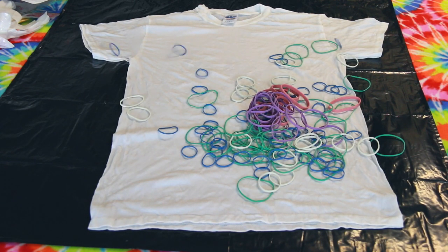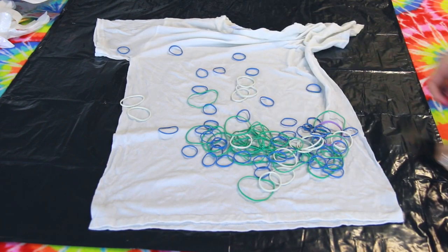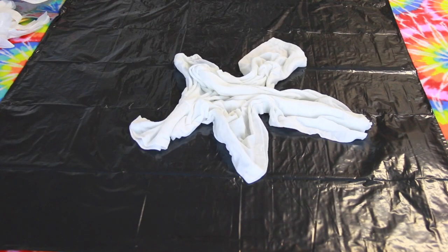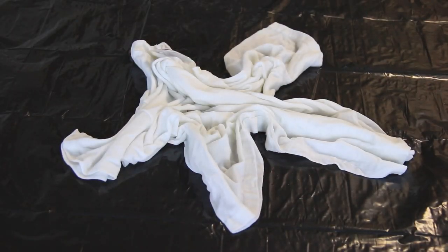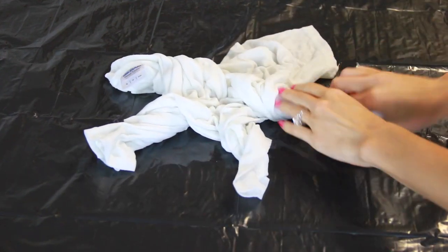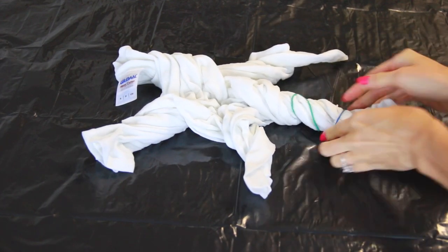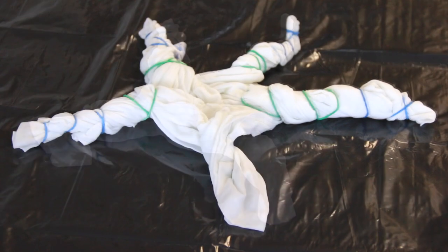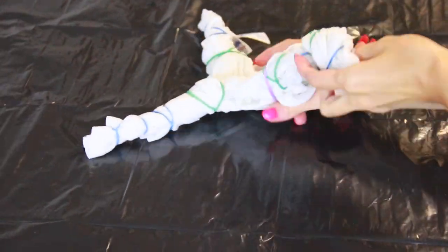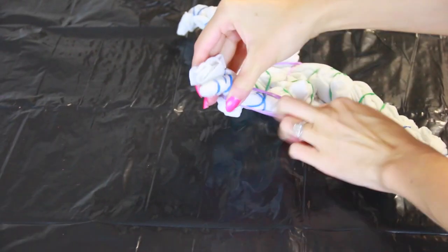Bring in the rubber bands. You'll save yourself a little bit of time if you don't throw them on top of the shirt like I did, because this is the step where you choose a tying method for your shirt. I decided to gather the shirt into five separate points so it resembles a star, and I went on to twist each individual point. After that was complete, I secured everything with rubber bands, and I didn't want the middle to be left out, so I wrapped a few around that area as well.